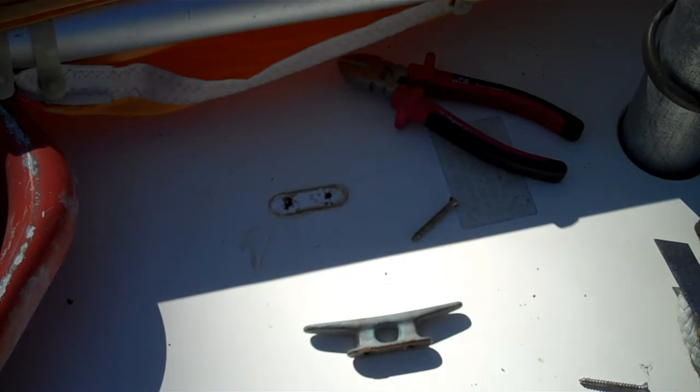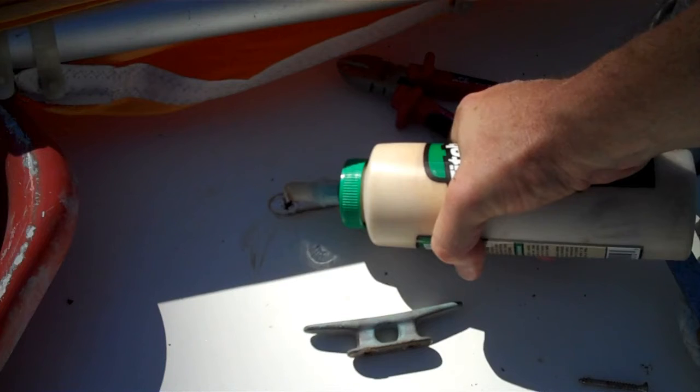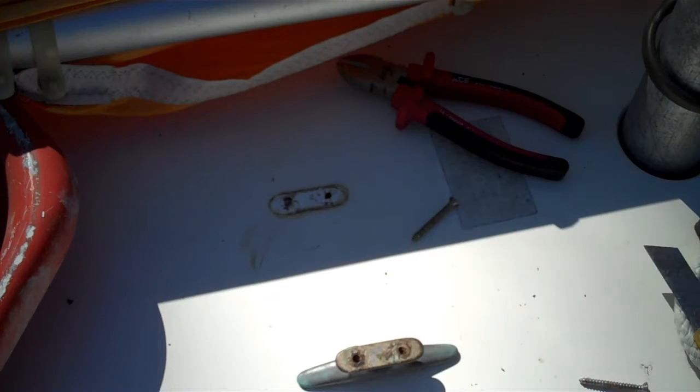First up, just a bit of wood glue. This is probably not strictly necessary down here, but I figure it'll go in and hook up all the wood together and maybe make things work better. Then we need some silicone.